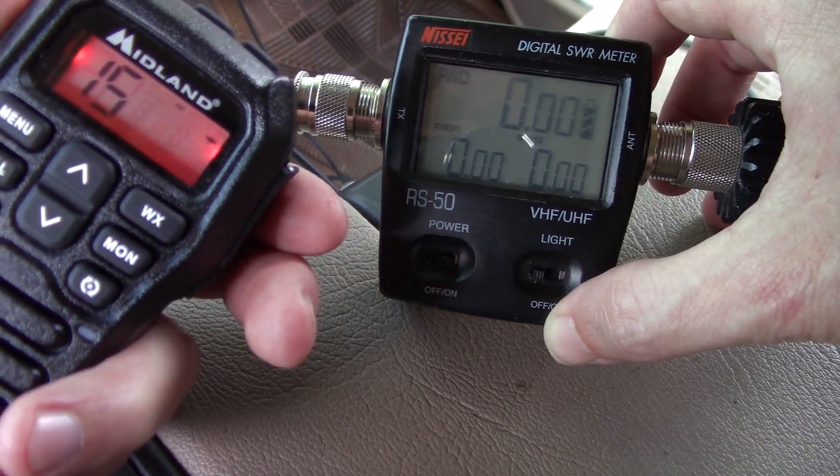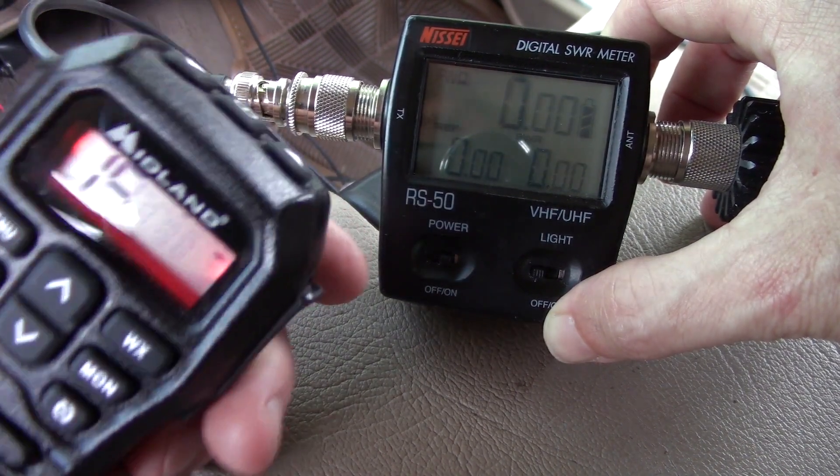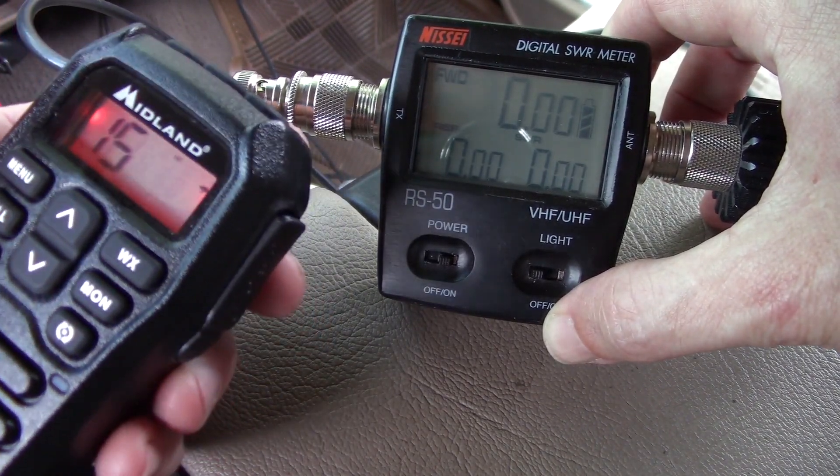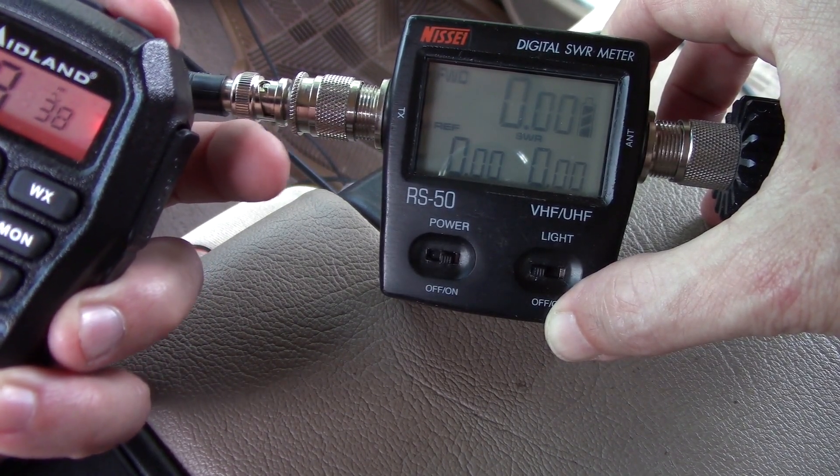Let's go up to channel 15 for the high power — getting 6.4, 6.6, 6.7! So it does make a difference in the cable you use and the connectors.